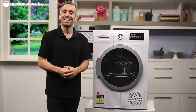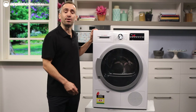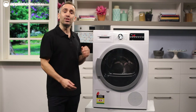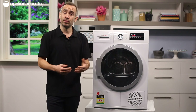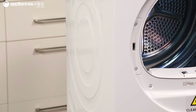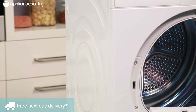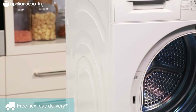Because this is a condenser dryer, it's too heavy to be wall-mounted. However, it is possible to stack this appliance with a compatible Bosch washing machine when using the appropriate stacking kit, which is available separately as an optional accessory. If you look at the sides of this dryer, the distinctive design helps to reduce vibrations, keeping it stable and reducing noise while it's running.